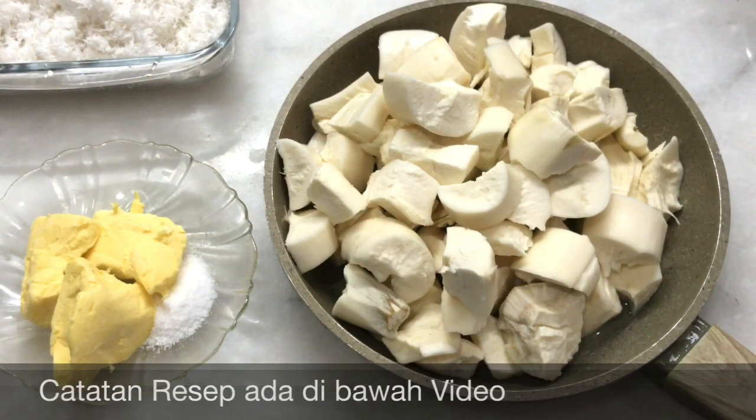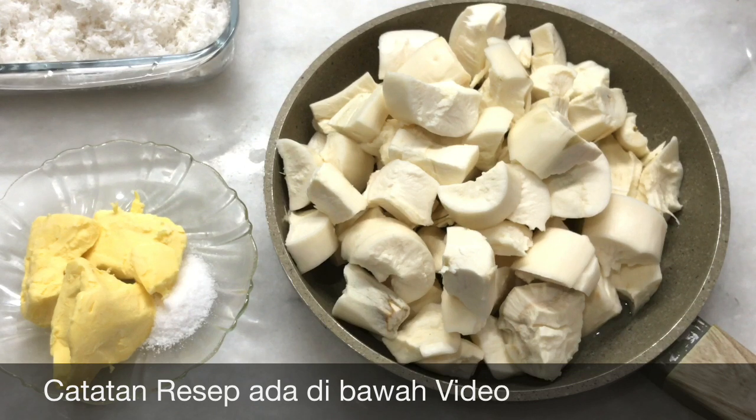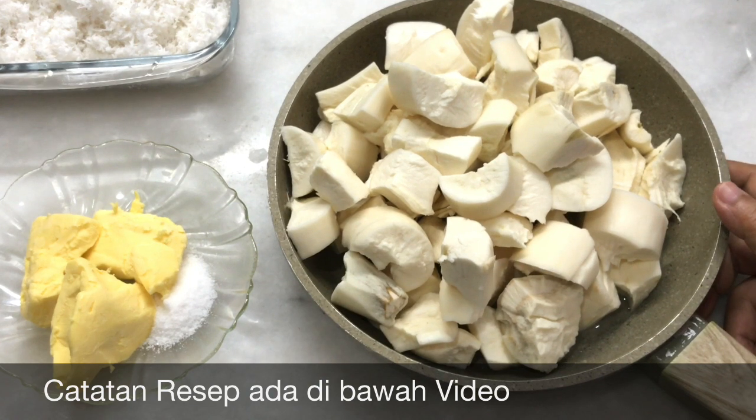Hi, welcome to my channel with Yanni. Today I'm going to make combro and misro mini. There are 1800 grams or about 2 kg.